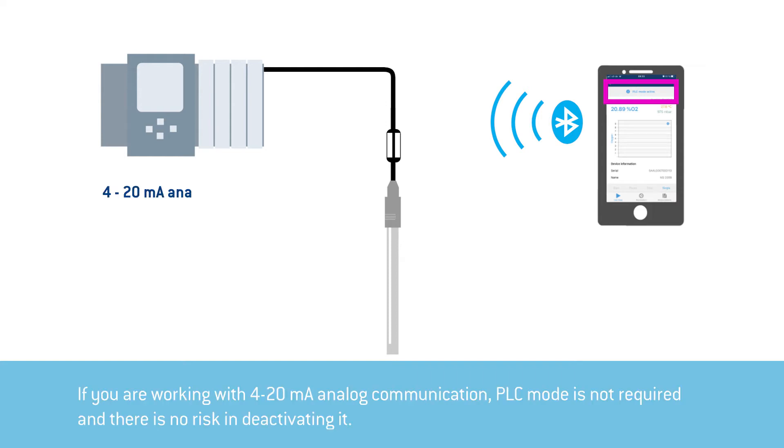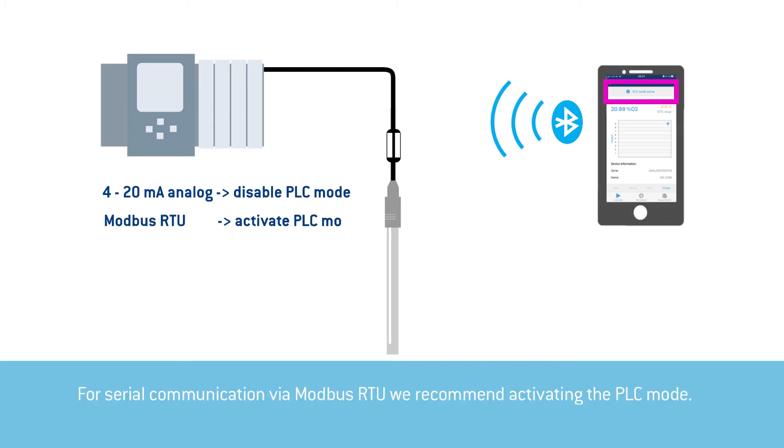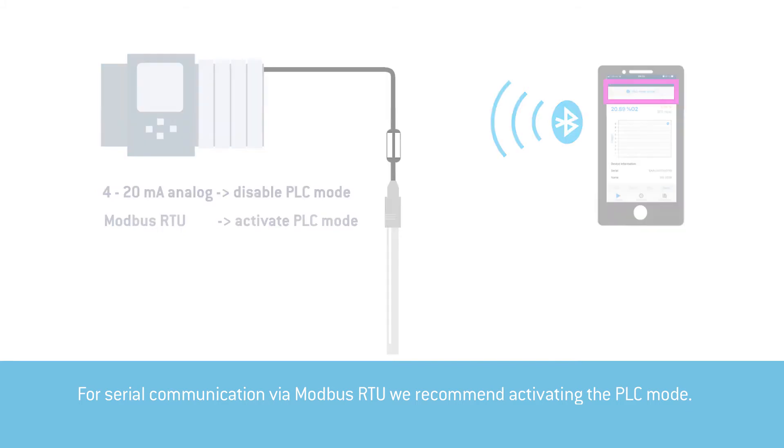If you are working with 4-20mA analog communication, PLC mode is not required and there is no risk in deactivating it. For serial communication via Modbus RTU, we recommend activating the PLC mode.